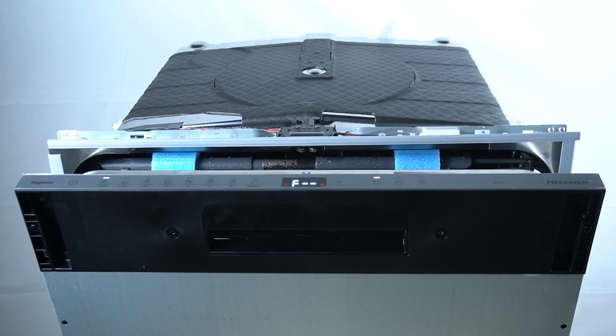The possible causes? You have pressed the control panel too soon after opening the door. The door is closed. Dirt on the control panel.